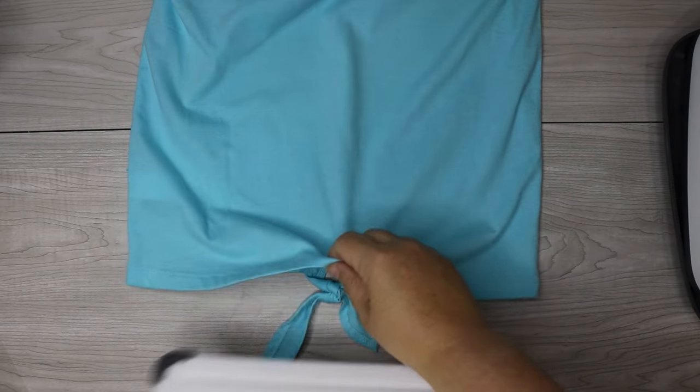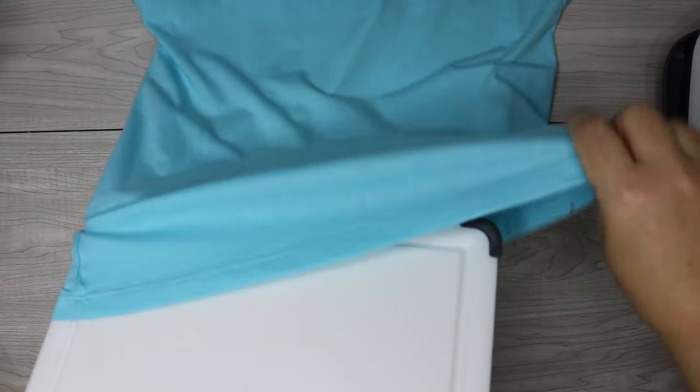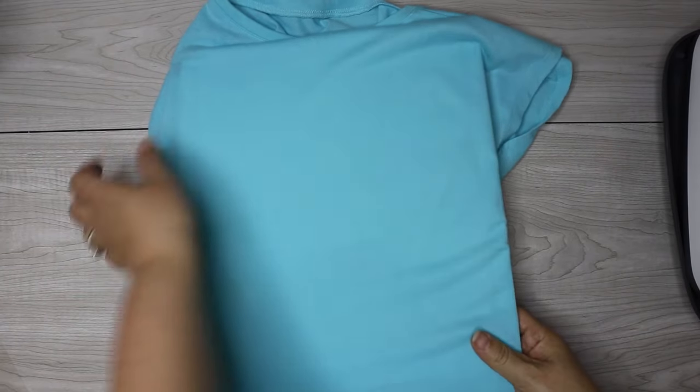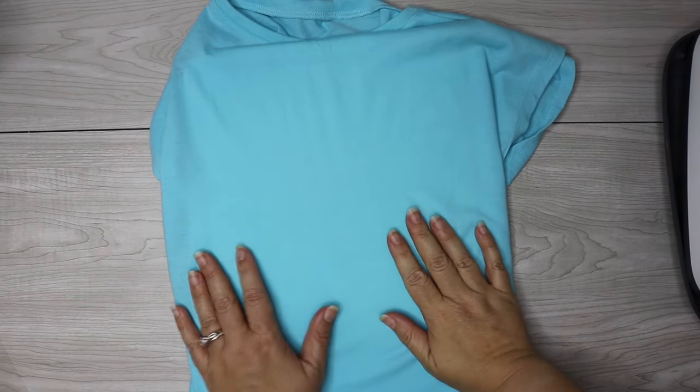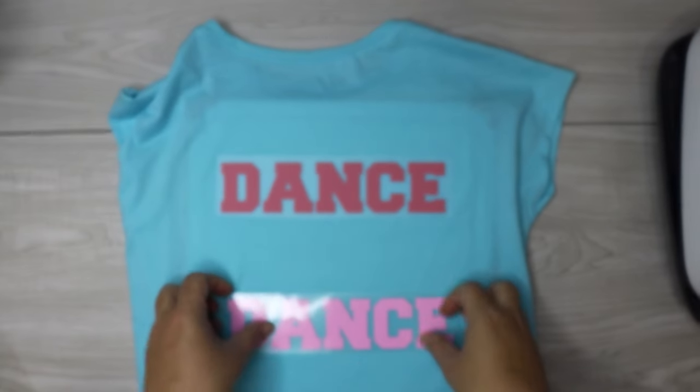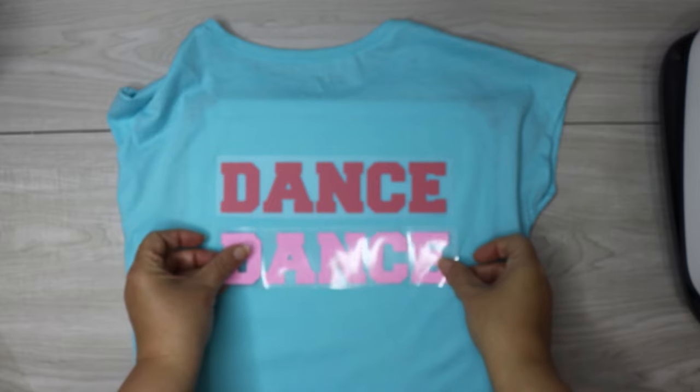You also need a very hard surface, so you're not going to use that easy press mat for this. Instead, I'm actually putting a cutting board in the middle of my shirt. But anything that's hard like this is going to work — even just a piece of wood or any kind of board in between.